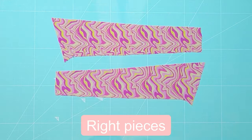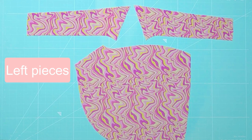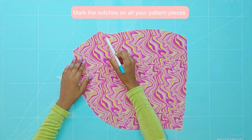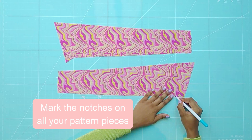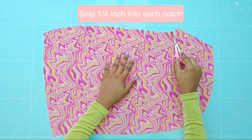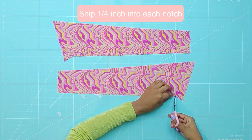Cut the left and right pattern pieces. Mark the notches on each pattern piece. Then proceed to cut a quarter inch into each notch with fine tip scissors.